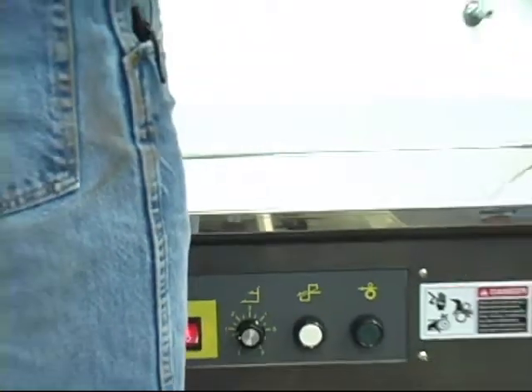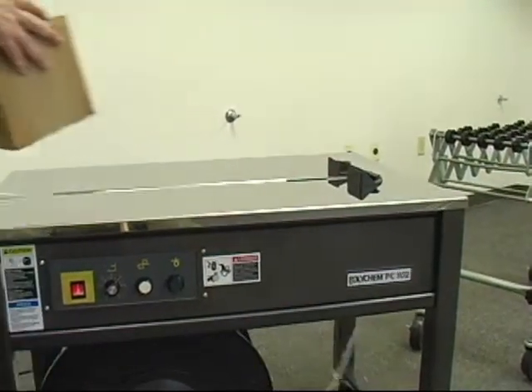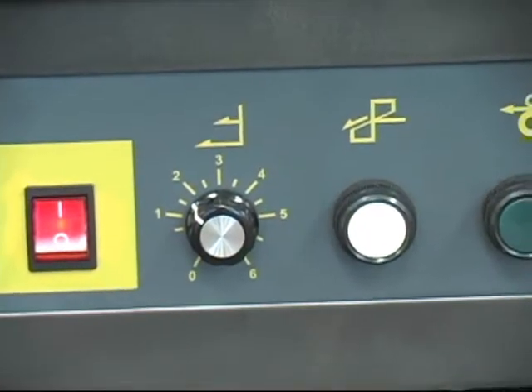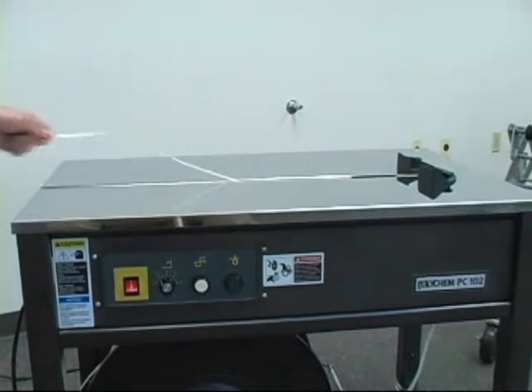For small packages, set the strap length at a low setting. For larger packages, turn up the setting. The machine will automatically feed out more strap.